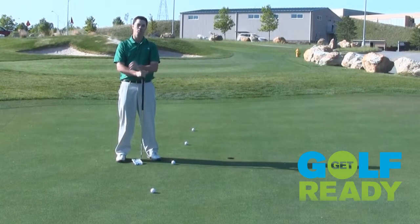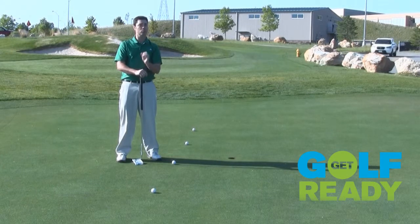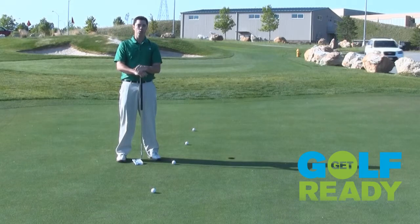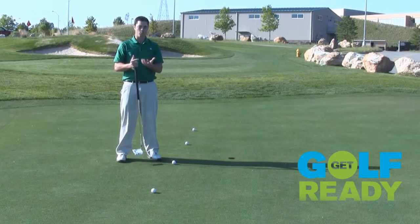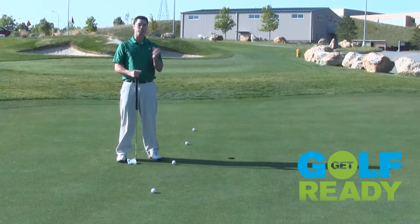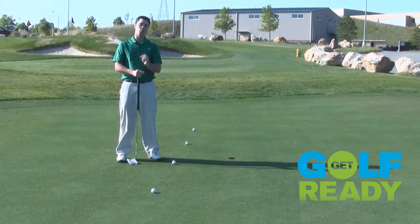Prior to playing a round of golf, it's important to increase your confidence on the putting greens. We talked briefly about the short putts — now let's talk about some longer putts. Too many times I see golfers come up to the putting green with three golf balls in their hands and putt randomly to random holes. That really doesn't accomplish a whole lot. What I'd rather see you do is have the goal of focusing on speed.